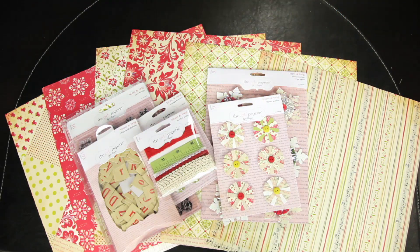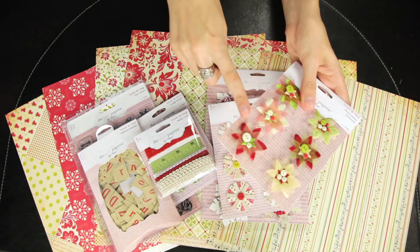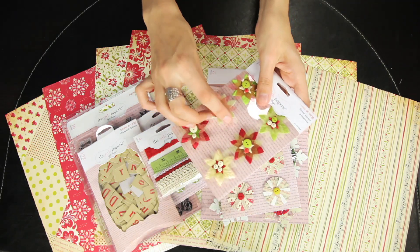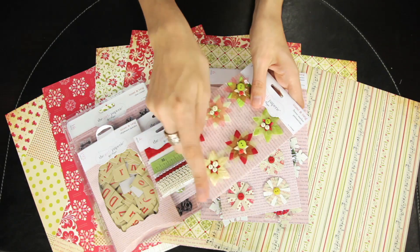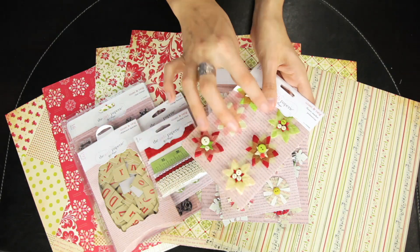You get six of the layered paper poinsettias. There are also velvet triangular cut poinsettia pieces with sheer poinsettia pieces layered on top of the velvet, with a cluster of buttons for the centers.